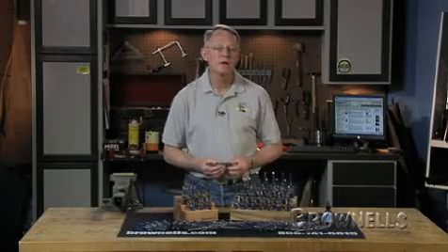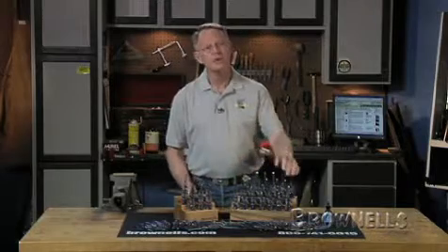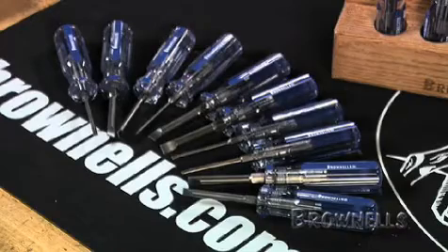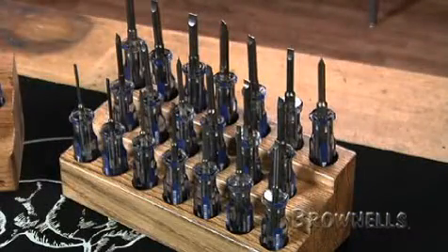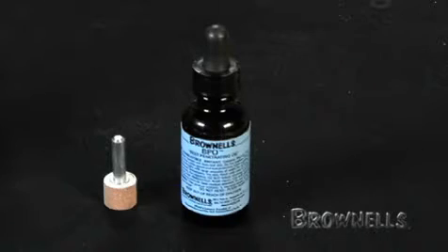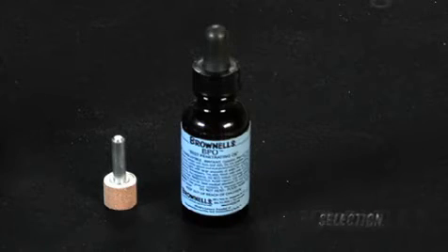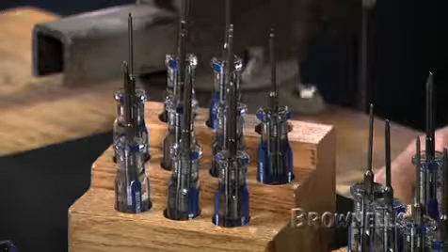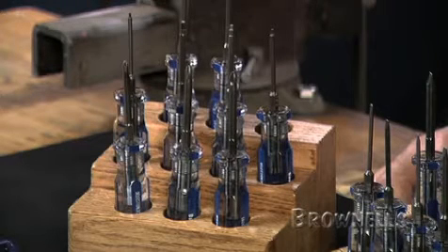We package the Brownells fixed blade gunsmith screwdriver set four ways. The starter set has 10 of our most common sizes, and then we have a completer set that has the 10 additional sizes. The master set has all 20 screwdrivers plus the properly radiused bit sharpening stone and a bottle of Brownells best penetrating oil. The super master set has all of the components of the master set plus six Allen head fixed blade screwdrivers and three Phillips anti-cam screwdrivers.